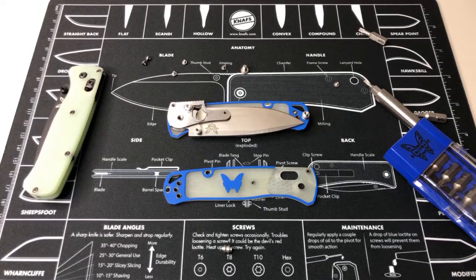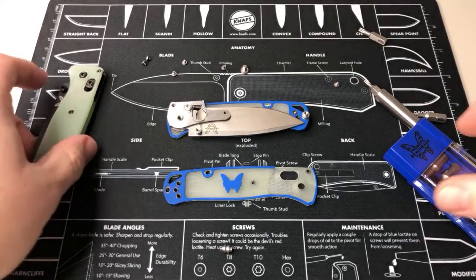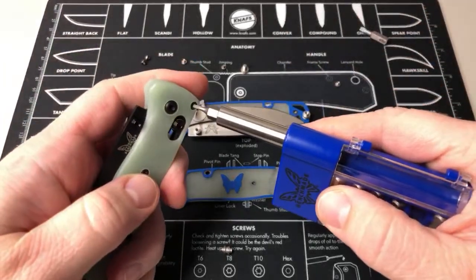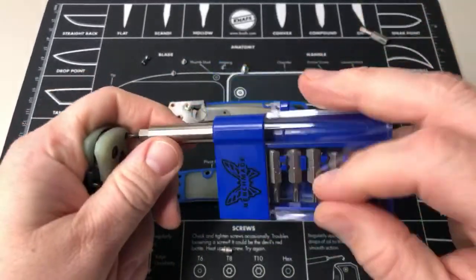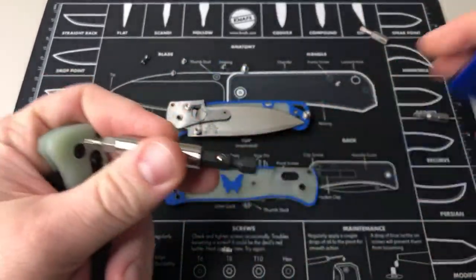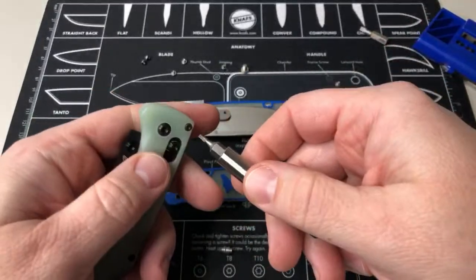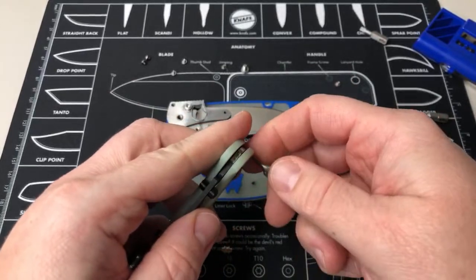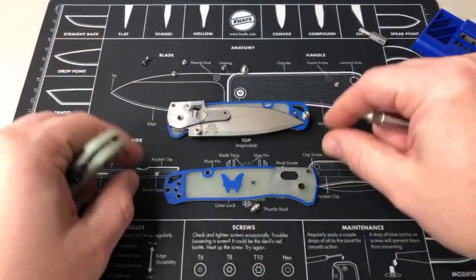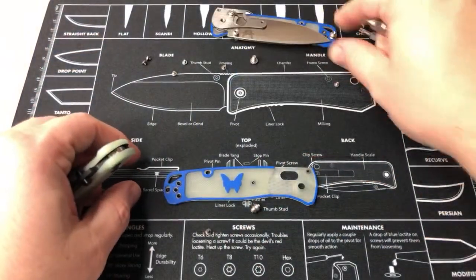Of course the one thing I didn't double check. Okay, well either way let's just take this one apart real quick — that'll be the fun part and I think I should be able to do this one with just the driver. Those mats are 14.99 on Amazon — that's a really good price.